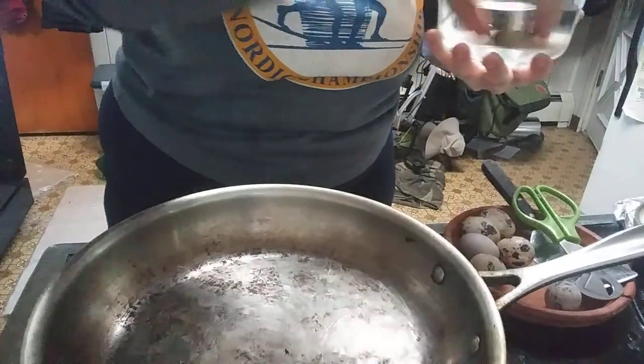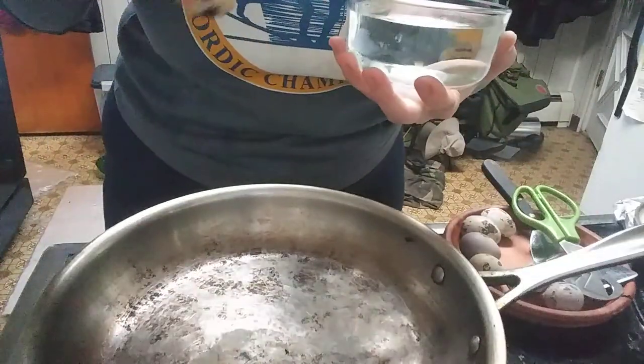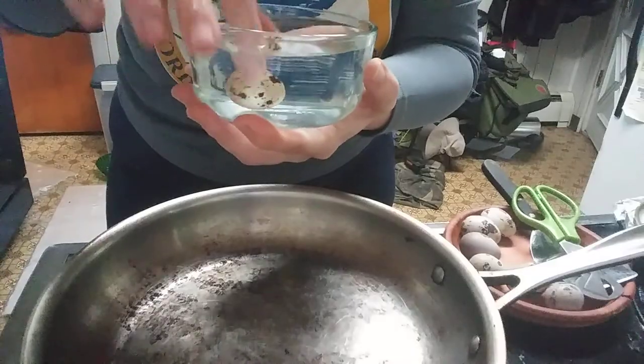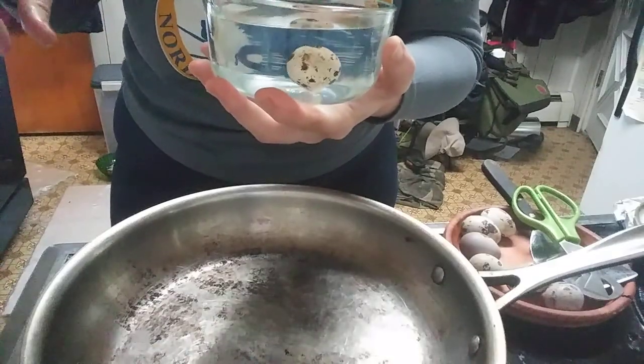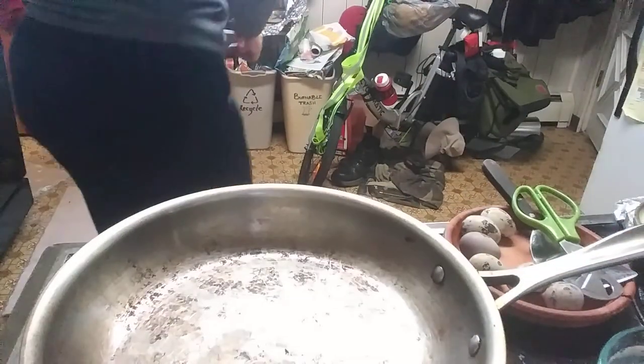I'm gonna put it back in the thingamajig. There's a kitten being very bad in the background. That's a good egg too. I'm gonna set it down and tell the kitten what not to do here.